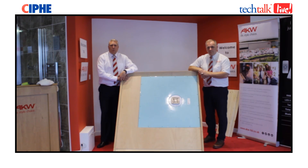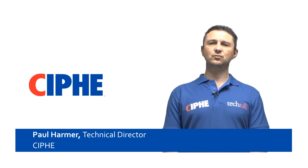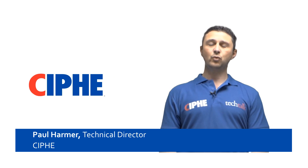Thank you very much for watching this Tech Talk live installation on AKW wet room formers. Hopefully it has been of use to you. If you require any further information, please do not hesitate to contact the AKW technical helpline, or alternatively you can contact CIPHE direct. Thank you for listening to this Tech Talk live today on best practice wet room installation. The points raised today we believe will benefit our members, the installers, and a quality job will in turn benefit the consumer.